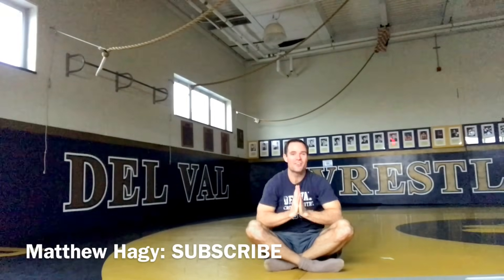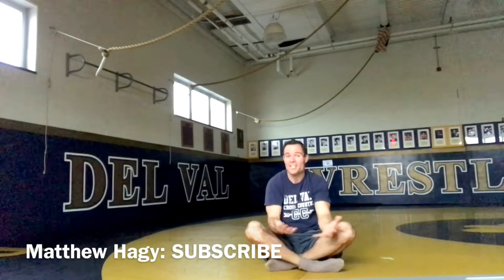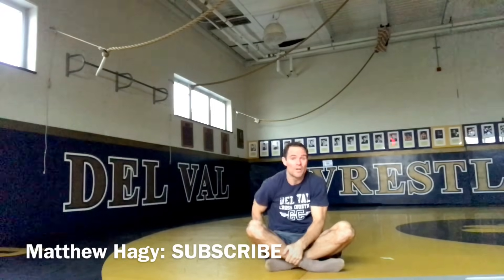As I've seen in other yoga videos — Namaste. Thanks for watching my video. Hit subscribe, share it, like it, do it again, and have a wonderful day.